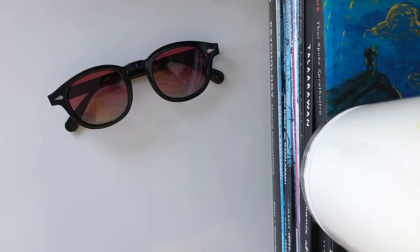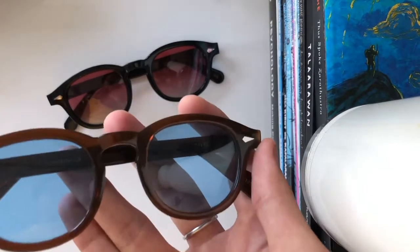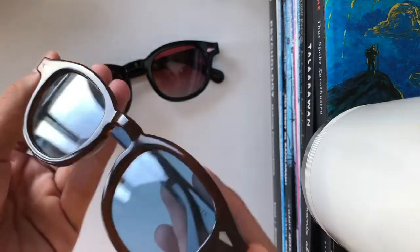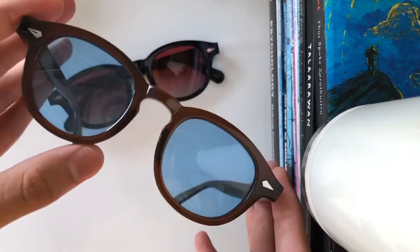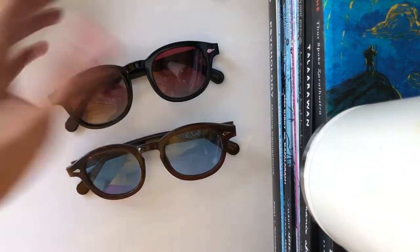Alright, let's move on to the next pair, which is the exact same model just in a different color — the Lemtosh in brown with blue lens. Upon opening it I was so surprised at how dusty it was, like Abdul Sal Salani probably wore this in the desert or something. It's bad enough that it's fake, but he said it was brand new. Basically the same issues, just a different color. If it had been original I probably would have really liked this — I was going for the Johnny Depp vibe.